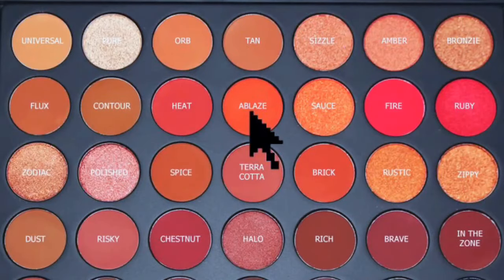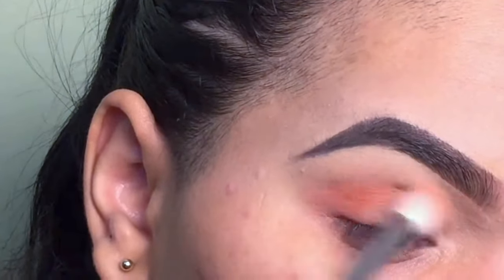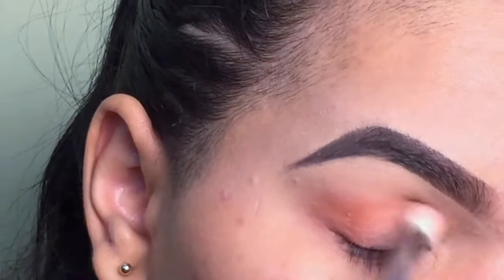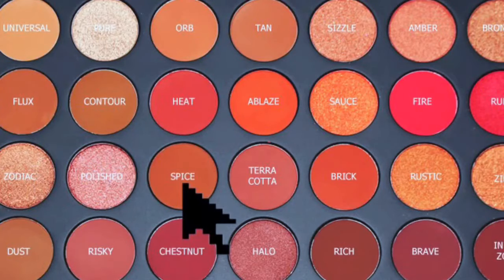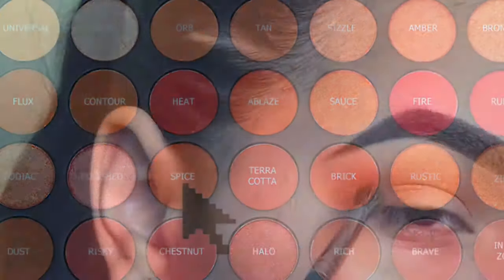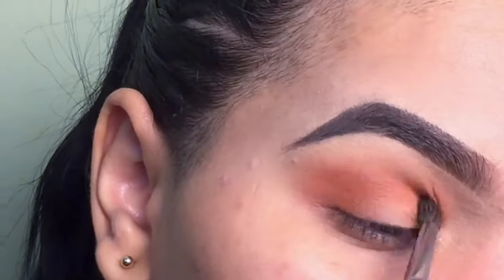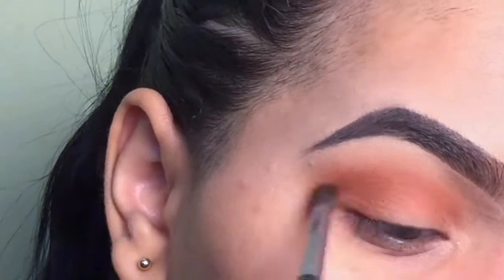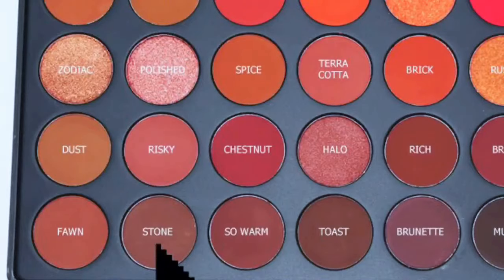Taking my 35O2 by Morphe, I'm taking the shade called Ablaze and applying that as a transition shade so my other shadows blend so much easier on top of it. Then I took the shade Spice - it's just a little bit more darker and warmer than the first shade - and basically this look is just building up. Once you build up the colors, it's gonna look more fuller.